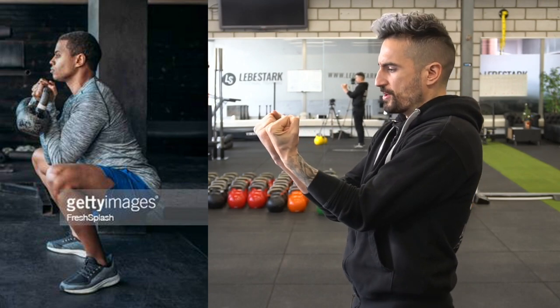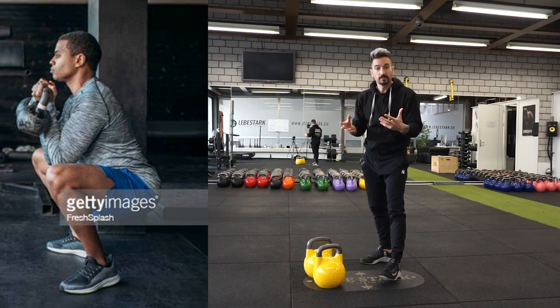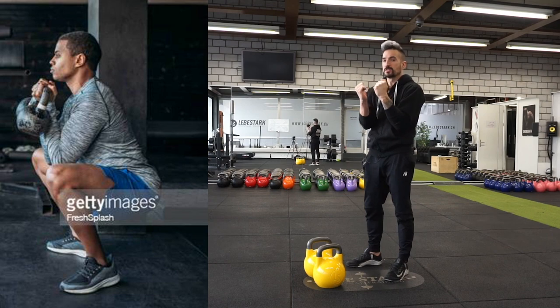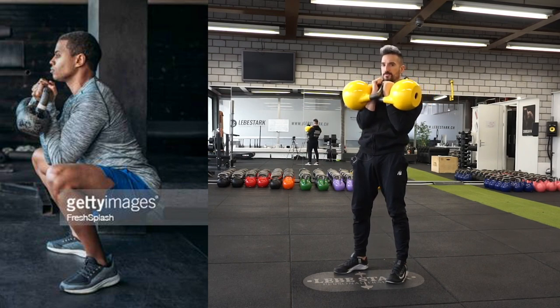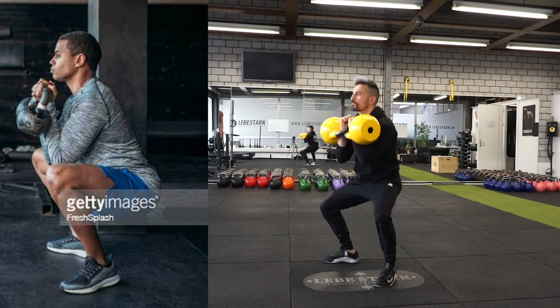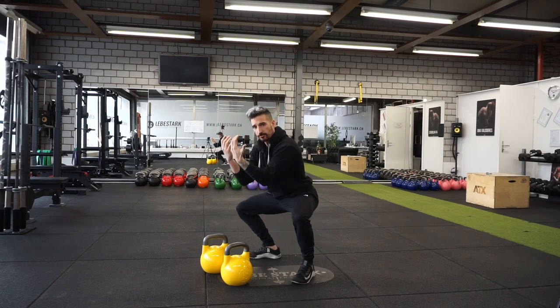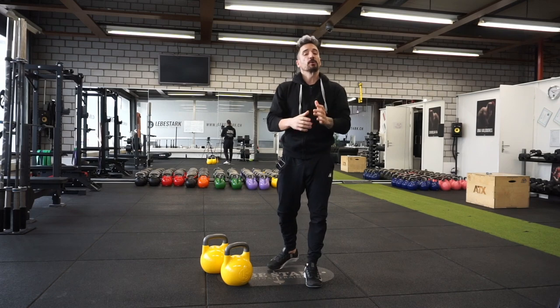He goes into a squat, but having the kettlebells turned out where your palms are facing you is not the way to do it. We already understand a proper rack position and it's the same thing with double kettlebells. The only difference is that now I decide as I'm cleaning the weight up which kettlebell comes first as I'm interlacing the handles above each other — left comes first, right comes second. Now I have that strong and stable rack position. Turning your wrist out and going down into a front squat is a mismatch because your biceps won't be able to handle the weight, but your legs do.